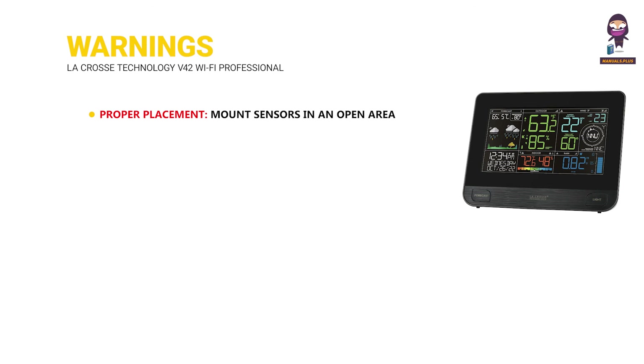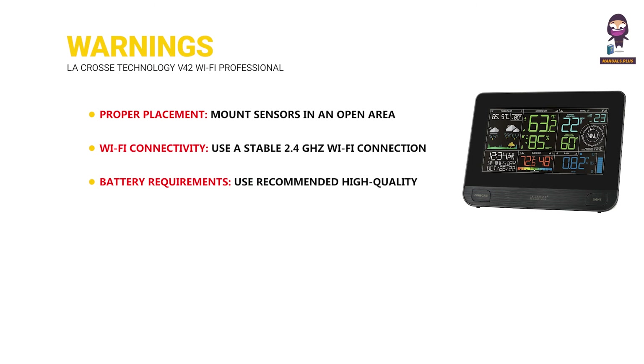Warnings: proper placement — mount sensors in an open area away from obstructions like trees or buildings for accurate readings. Wi-Fi connectivity: use a stable 2.4 GHz Wi-Fi connection for data upload. Battery requirements: use recommended high-quality alkaline or lithium batteries. Firmware updates: check for regular updates to maintain accurate data and fix bugs.